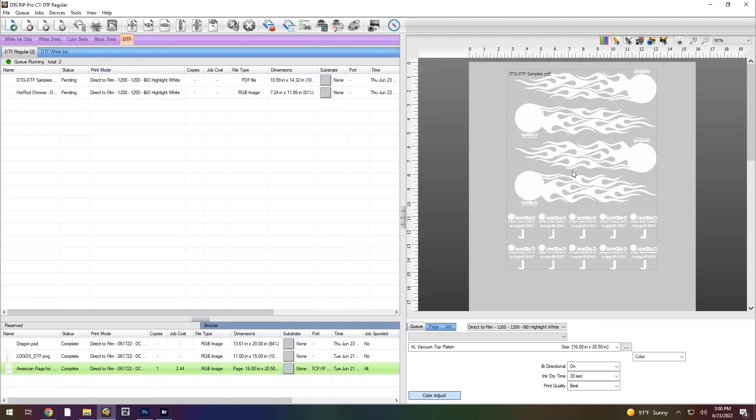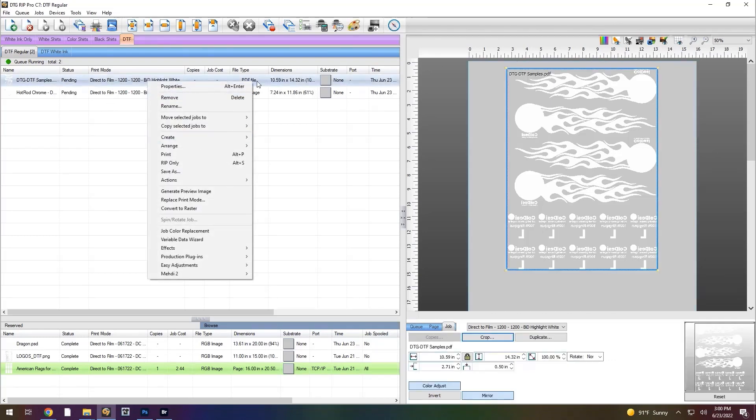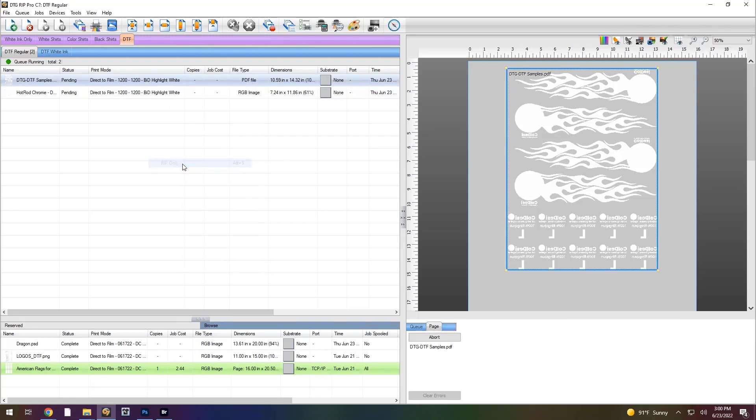I've brought one in — this is going to be some sleeve prints, and these are going to be tags for the back. That was a PDF file I brought in; it could be an AI file. Nothing has changed in the operation of the RIP — it's just going to be the actual print mode that you select. My sheets are an A4-size sheet. My image is basically about 10.5 to 11 inches by 14.5 inches or so, so we have plenty of room on that page when we go to print.